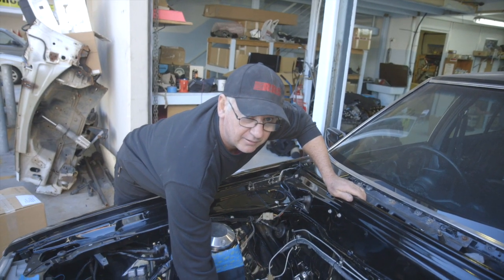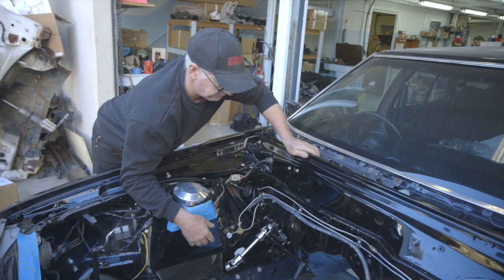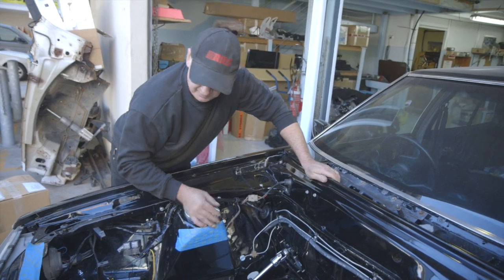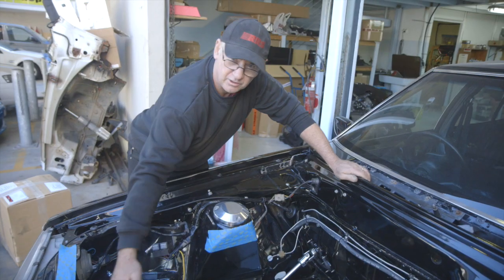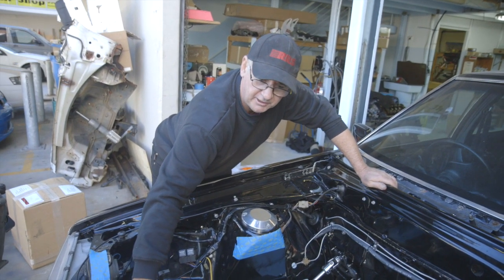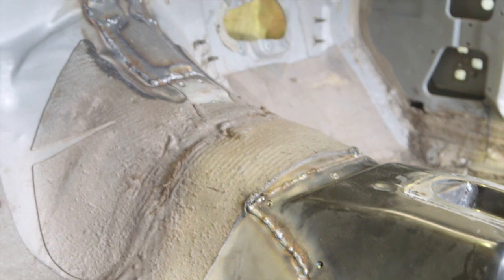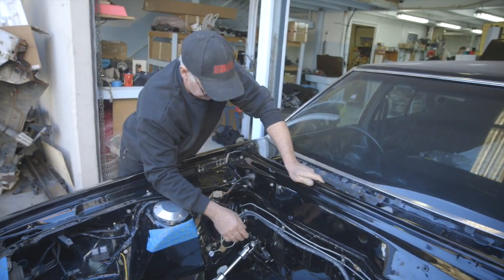We use factory V8 engine mount pads that allow fitment of the engine mounts. We've notched the shock towers for additional clearance to use the factory turbo. We have a radiator mount so that you can use the factory radiator, and a much larger intercooler on this particular application. There are a number of other key modifications, including a notch that has to be put into the engine bay to clear the big ZF gearbox.